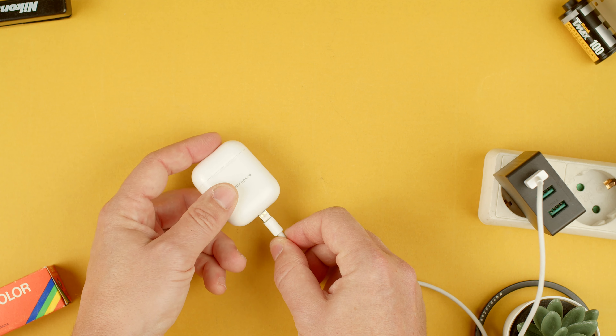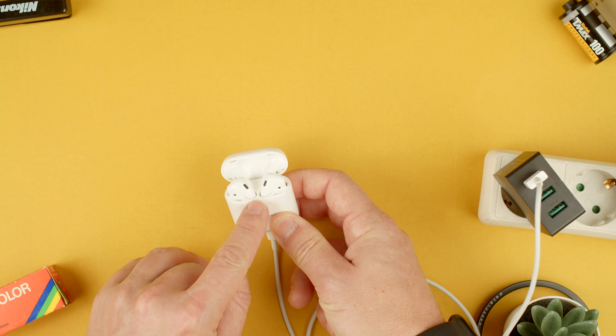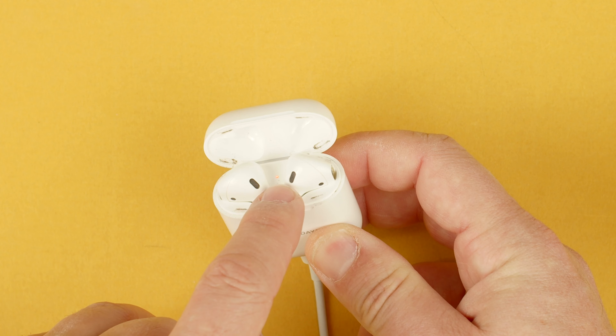All you have to do is plug it to the bottom of here. When you plug it in you won't see any LEDs here, but you will see them inside. If you open the case you can see the LED just there.